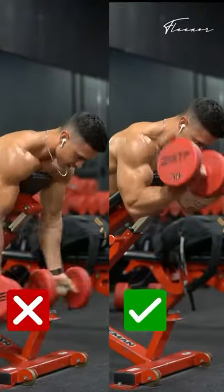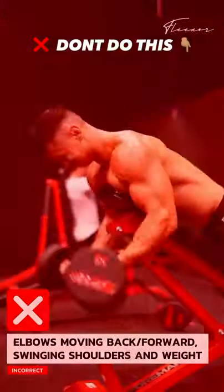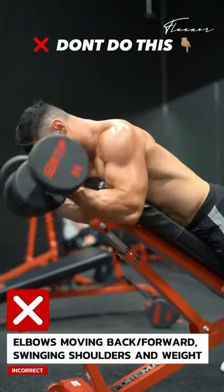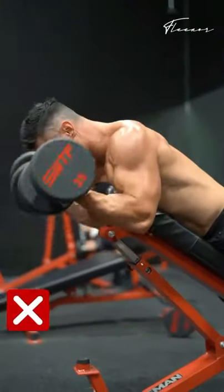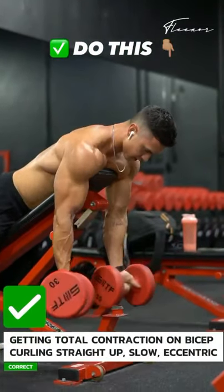Dumbbell spider curls — right and wrong. Listen up because I'm gonna get you bigger biceps. Don't swing the weight; you're not training your biceps, you're just using momentum. Do this instead: shift your elbow slightly forward.